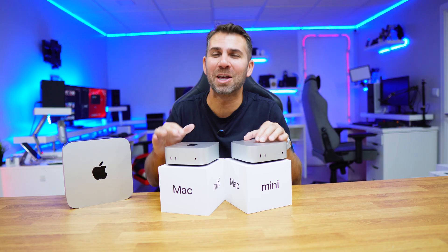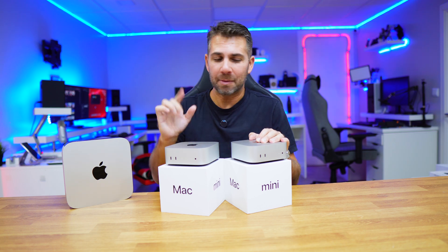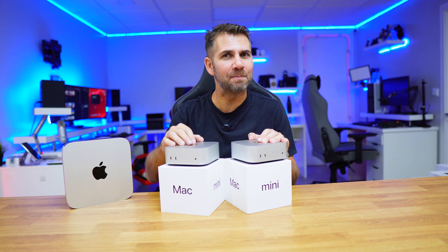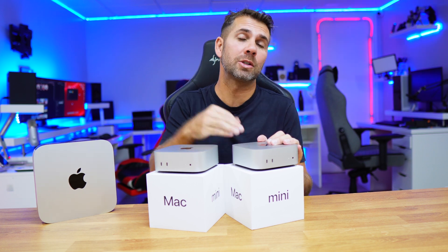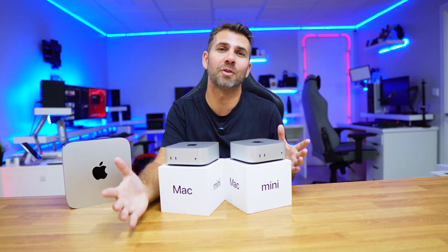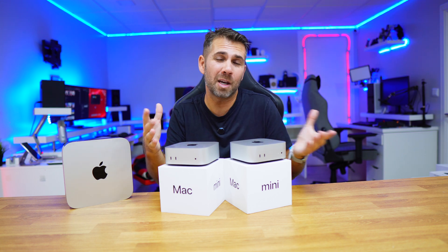There have been Macs that were great for their time, and this is definitely one of them — probably one of the most exciting Mac Minis since the product line exists. In the next few videos I'll be sharing whether we should upgrade to the M4 or M4 Pro, which upgrades to make, and which to avoid. For now, let me share my personal experience with the Mac Mini and a little bit of its history.